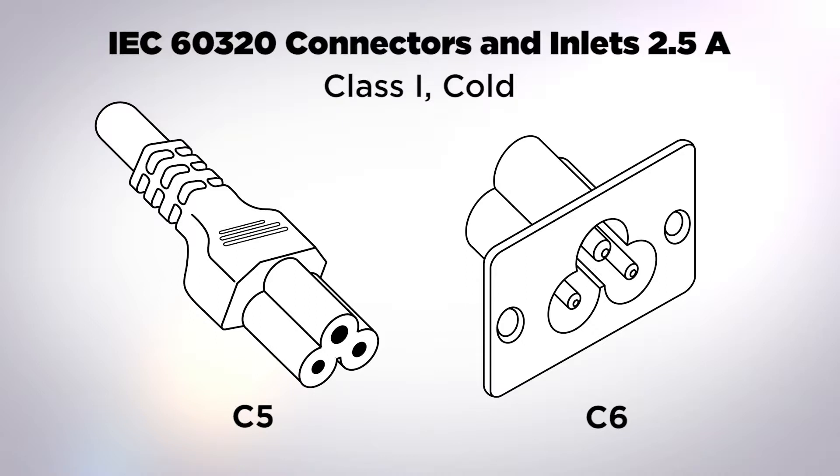Not many sewing machines use the C5/C6 anymore — they've gone on to other methods of connection. Today it's most commonly used in the computer industry for laptop power supplies and similar applications.